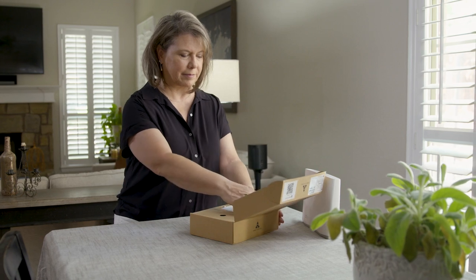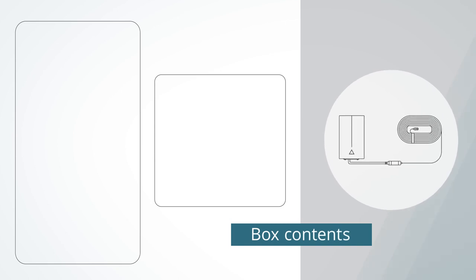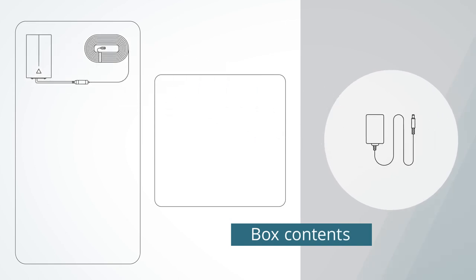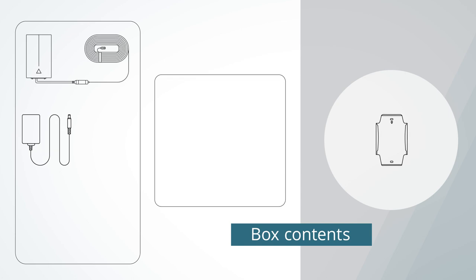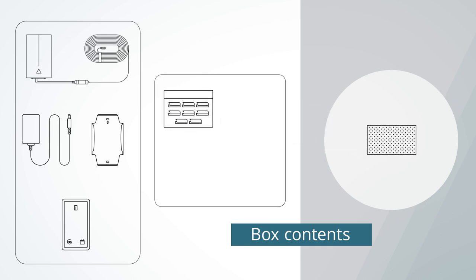Now let's open the AORUS Link packaging to ensure you've got all these items: AORUS Link with weatherproof extender and network cable, power adapter, window mount bracket, PoE injector, eight cable clips, and compressed sponge.